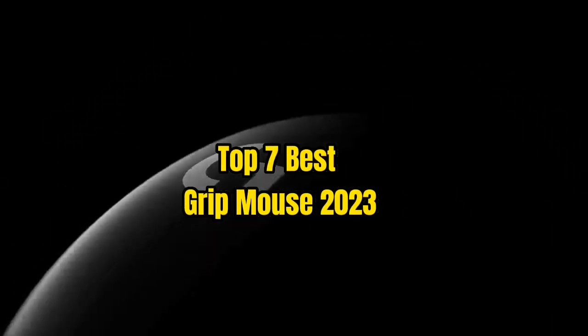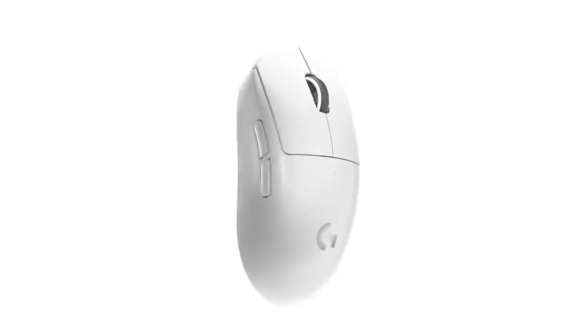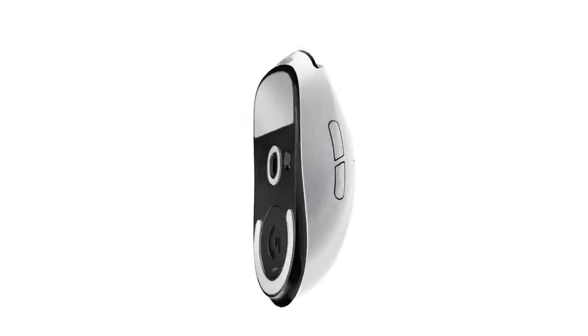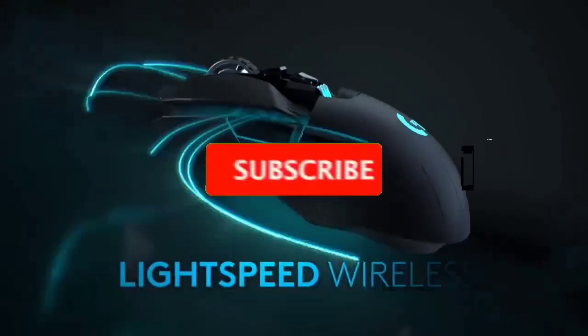Top 7 Best Grip Mouse 2023. Through extensive research and testing, I have put together a list of options that will meet the needs of different types of buyers. So whether it's price, performance, or particular use, we have got you covered. For more information, I have put links of products in the description, make sure to check it out.